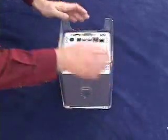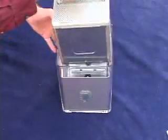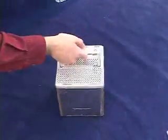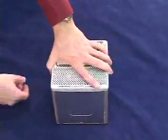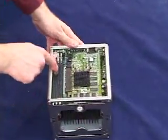Start by turning the machine over and pushing down on the release clip for the chassis. Push the clip back in place. Turn the unit around and that exposes the memory slots.